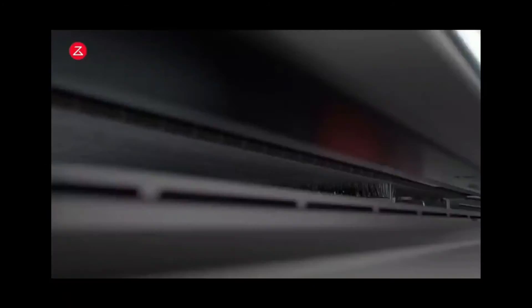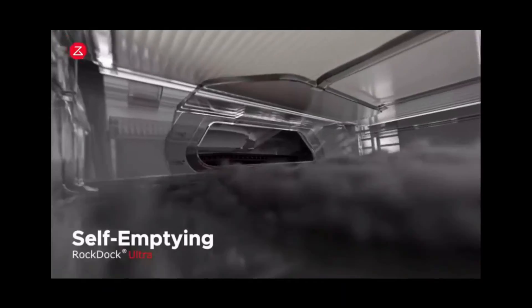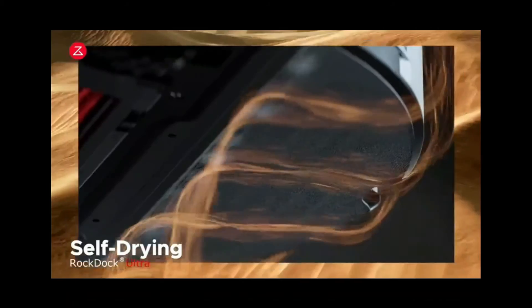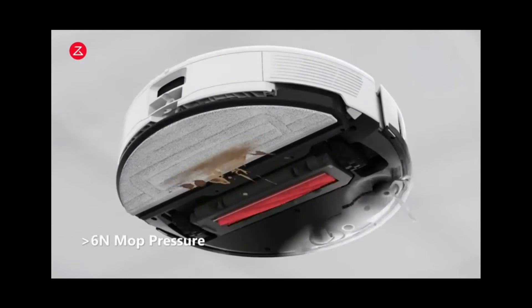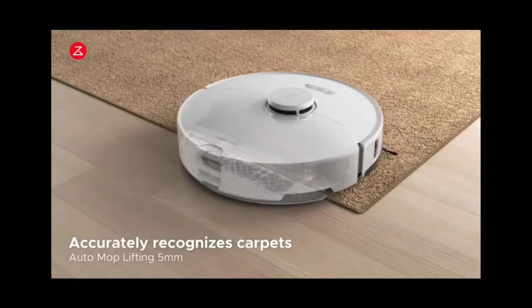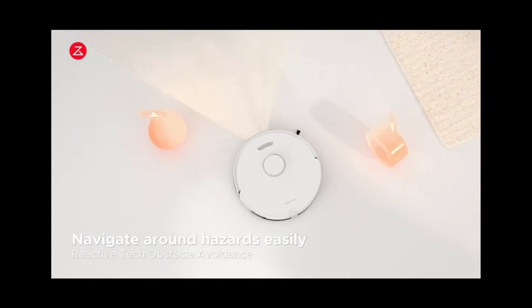I hope you enjoyed this video — it was really insightful for me. I've never reviewed a product like this and I've honestly changed my perspective on robot vacuums and autonomous cleaning devices. The technology has developed so much, and now that it's become an all-in-one station, that's when it becomes worth it. I don't think it's worth getting a basic single robot vacuum where you still have to empty it yourself. If you want to check it out, you can find it on Amazon. Thanks for watching and I'll see you in the next video.